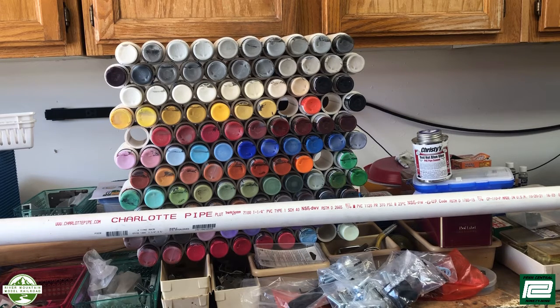Over the years I've accumulated quite an assortment of craft acrylic paints, so I needed some way to store them so I could find them easily during projects. As I was trying to develop a storage system, I came across some information on the internet that people used to store their craft acrylic paint bottles.